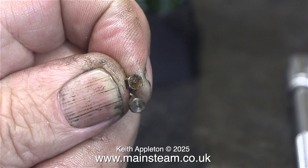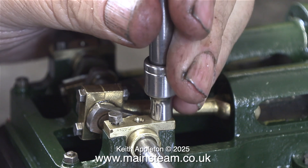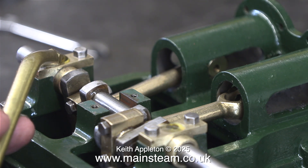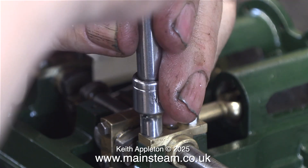Here are the rusty bolts before cleaning, and here they are being bolted in place. Do not over tighten these bolts — even if they don't shear off, steel is harder than gun metal and the gun metal will distort, and you don't want that.